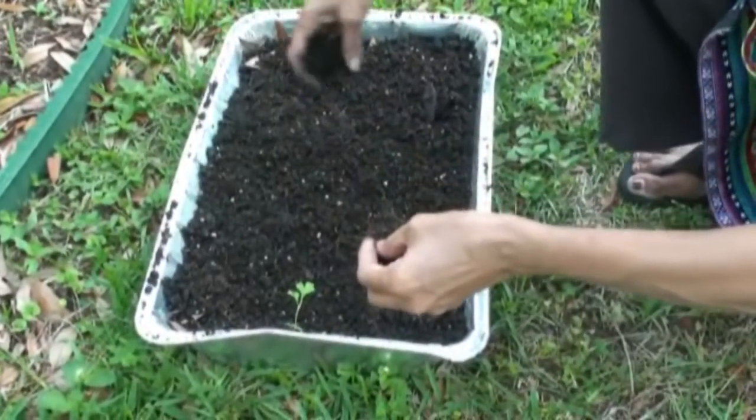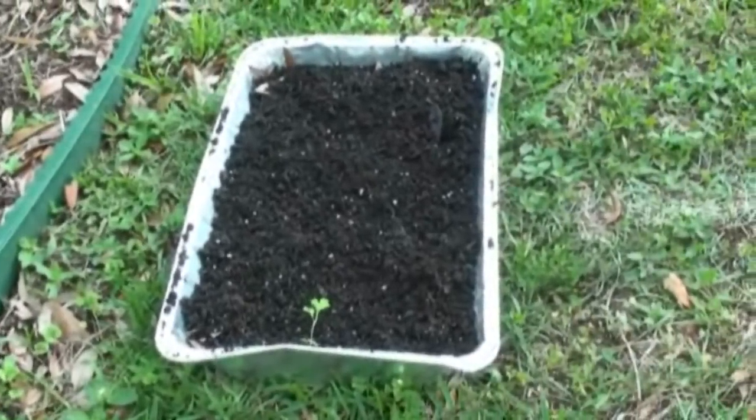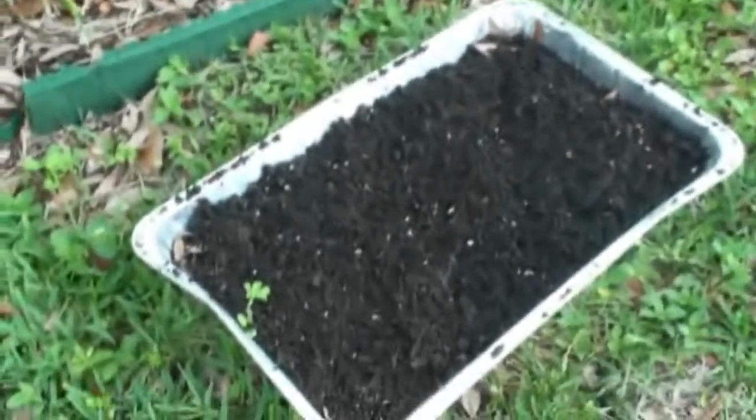We let it dry and absorb the sun, and then after a week we use the same foil to grow the fenugreek leaves again.